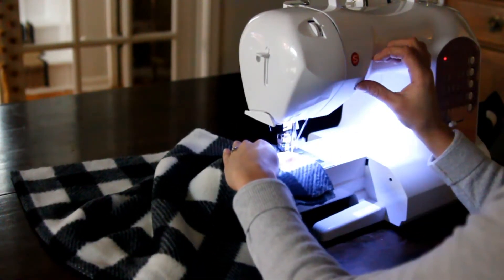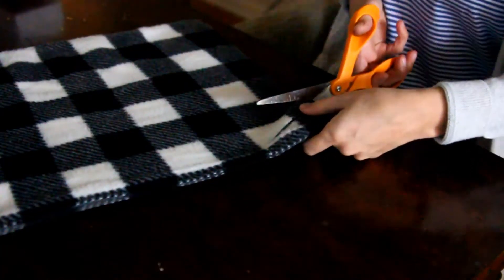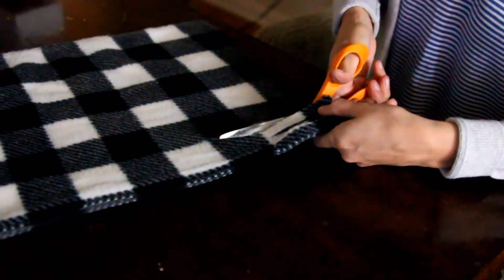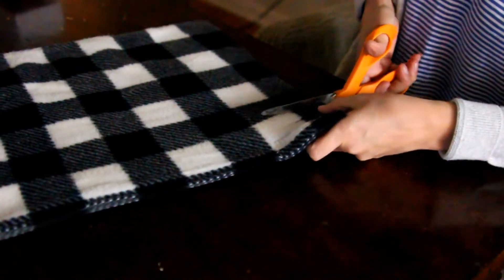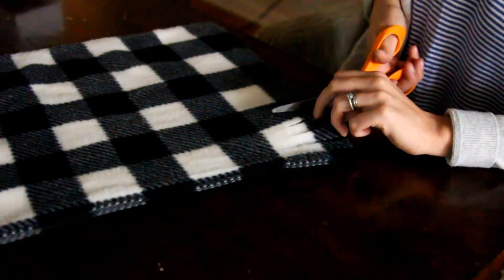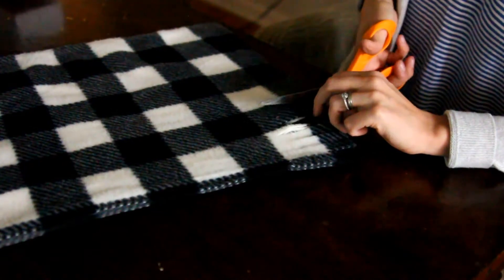And again, do a back stitch to ensure things don't come undone. Take the scissors and to cut the tassels, I'm going to do thin strips. I'm going to go up just as far as I want the tassels to be. I would say go ahead and cut a little bit extra because whenever you do the knot, it's going to eat up some of that length. The thinner the strips are, the easier it is to knot it.